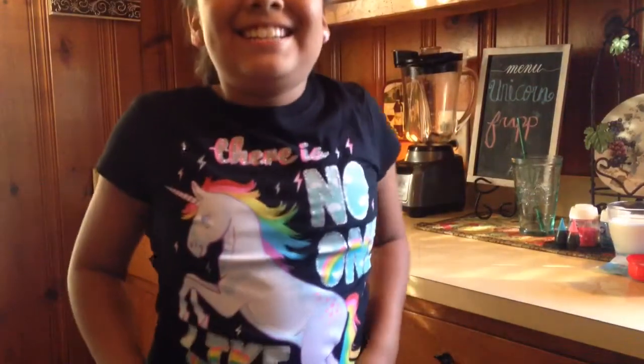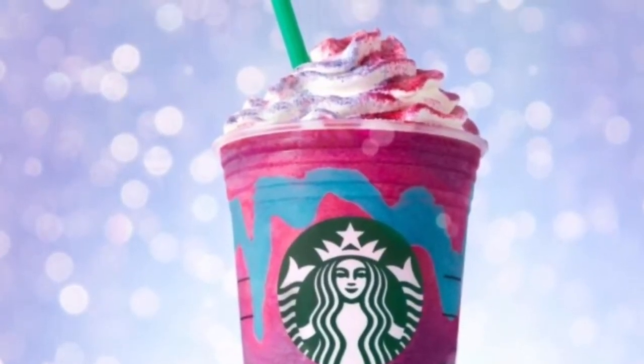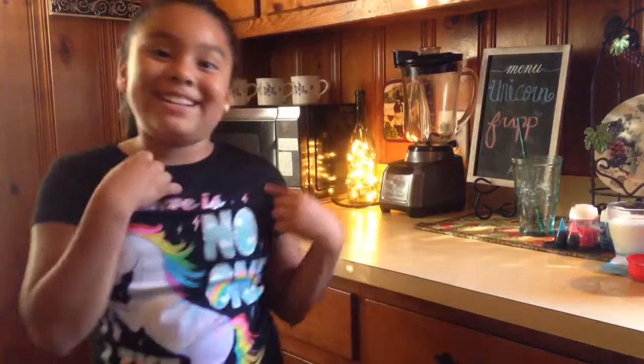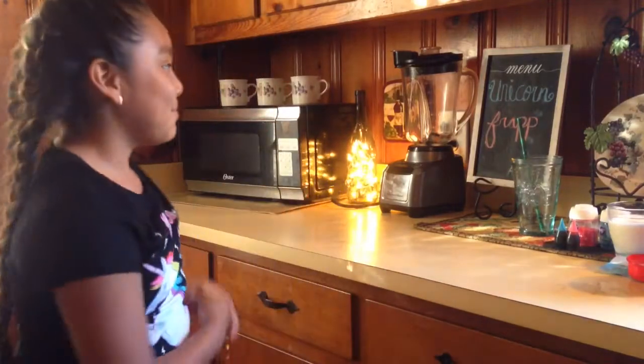Hey everybody, welcome back! Look at my shirt. I'm gonna be doing a Starbucks unicorn frappuccino. When I went to Starbucks it was like the second day of the unicorn frappuccino, and they said they didn't have any more. So now if you copy my ingredients that I make, you can try it since you couldn't get one — because I couldn't. So I'm gonna try my own one.